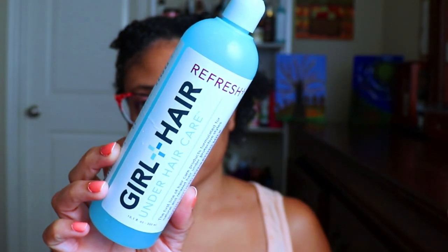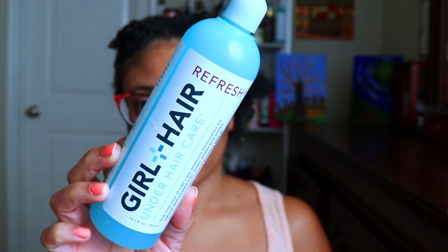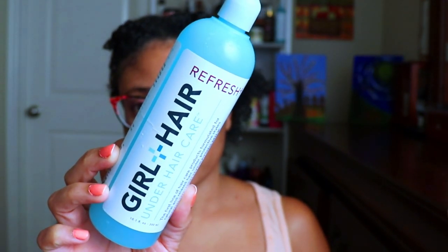Currently on my hair as a barrier just to keep my hair from drying out is a refresh from Girl and Hair — this is a water-based leave-in that's extremely moisturizing. So let's go ahead and get this one-product twist out going. Without further ado, let's get started.